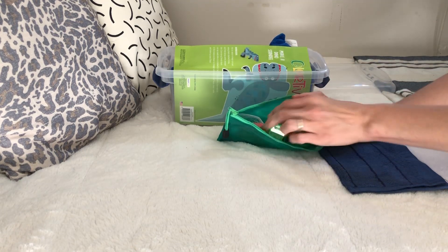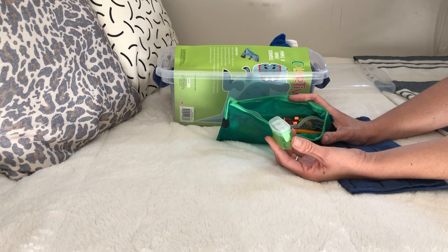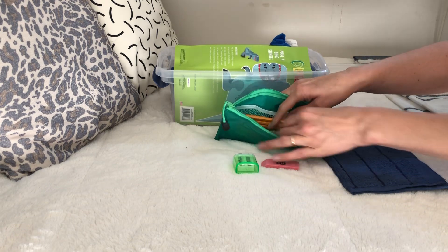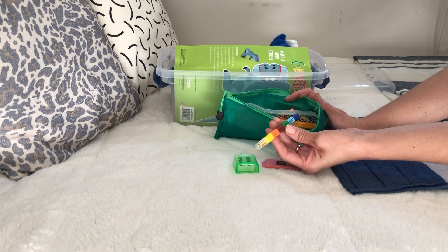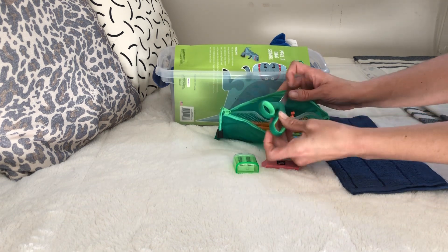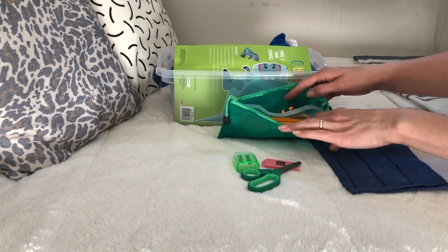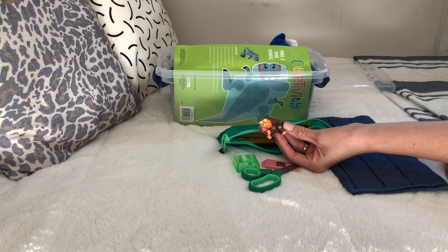Inside the pencil bag I've got lots of goodies. I have a pencil sharpener - I got these in bulk on Amazon and they were pretty inexpensive. There's a pink eraser, a bunch of pencils, one of these stackable crayon things with different colors that separate - I believe those were after-Christmas clearance at Walmart. Scissors - these are at Walmart and they come two for a dollar, so they're 50 cents each.